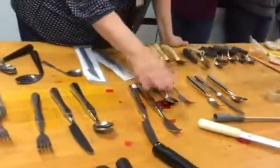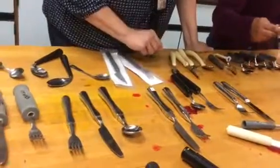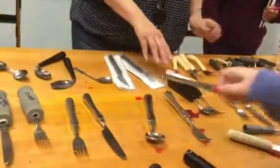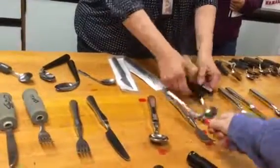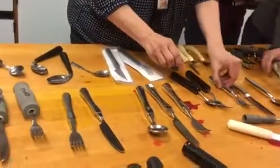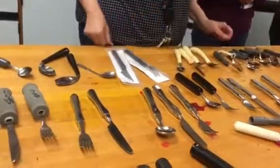So these are 8 ounces, 8 ounces, 12 ounces — I believe, right? Yes, 12 ounces. This is an older version of weighted utensils. I'm not quite sure how much this weighs. I'm going to say 6 ounces because it's lighter than this. Yeah, that's probably 6 ounces.